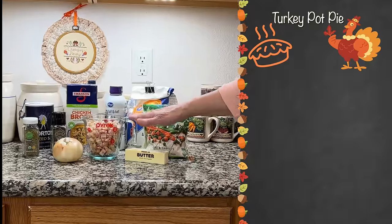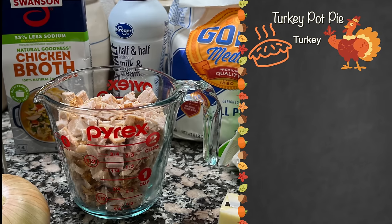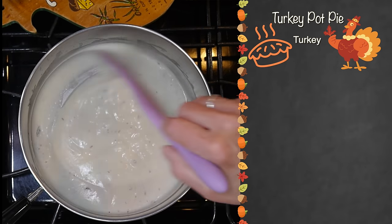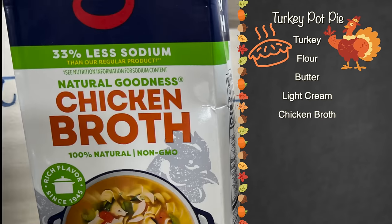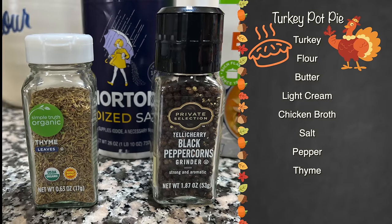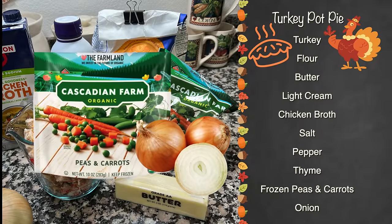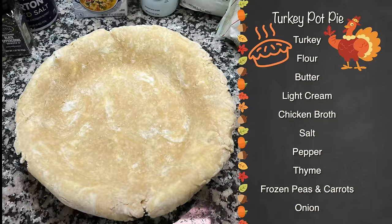Let's see what goes into our pot pie. I've got two cups of leftover turkey, and we are going to make a savory gravy slash sauce out of flour and butter — that's a roux, of course. I've got some light cream, chicken broth, and we're going to season it with salt, pepper, and thyme. Along with the turkey we're going to add some frozen peas and carrots and some onion, and the most important part is a savory two-crust pie crust which I've got ready. Let's get cooking.